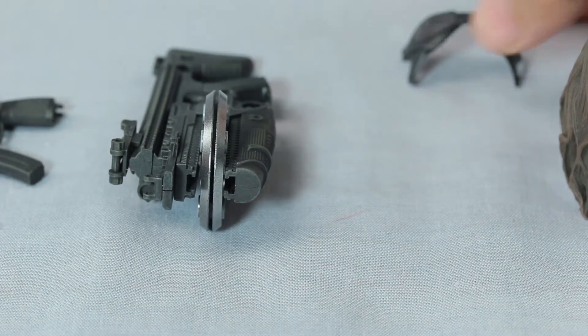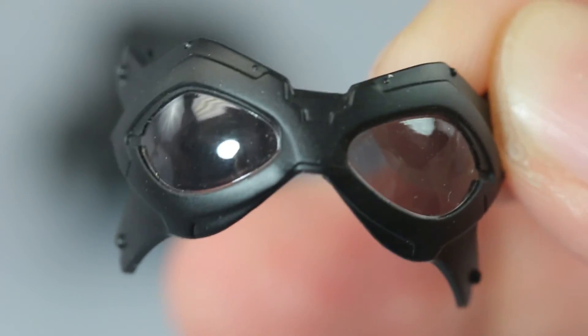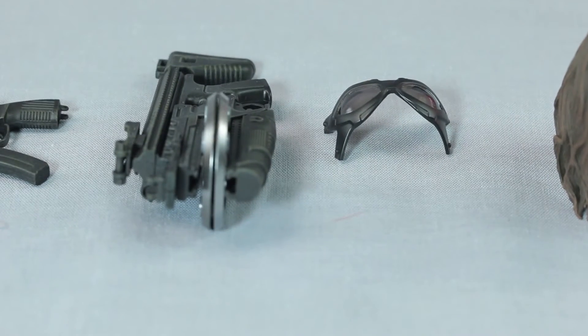Another accessory I really like — and anytime it changes the look of the figure I'm all for it — is the goggles. There's nothing super fancy about them, but you can see that groove right there. I'll demonstrate later how to insert them. It's really not that hard — that groove is going to go into the other head sculpt, which has an indentation on the side of the head so you know where to put it.